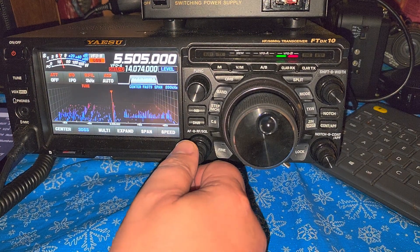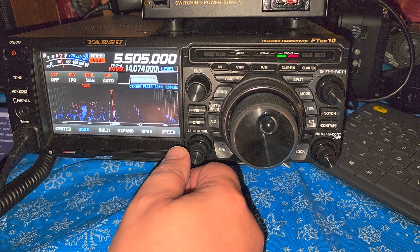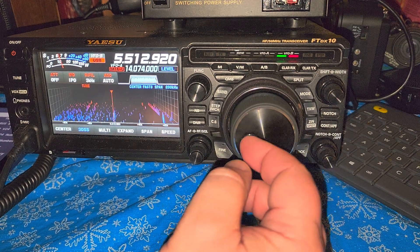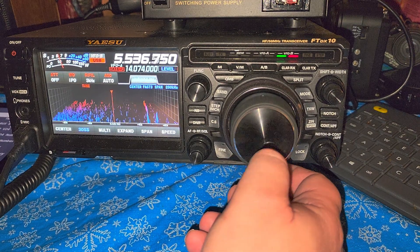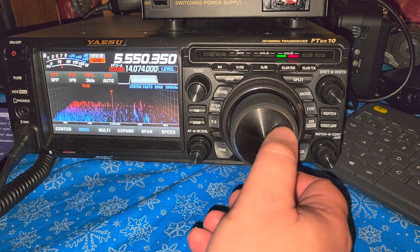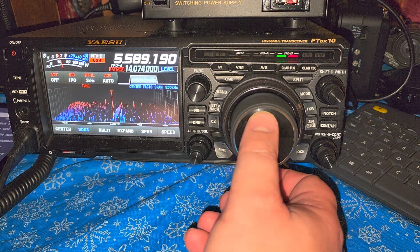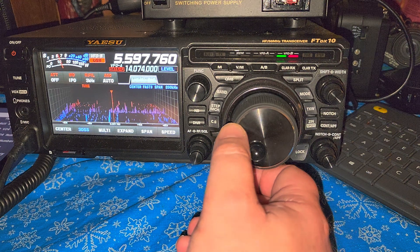5550 — Shannon, Ireland — weather station for aeronautical purposes. So it's the Shannon VOLMET.